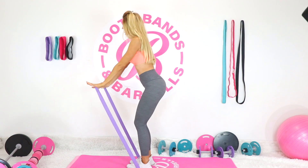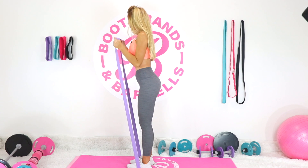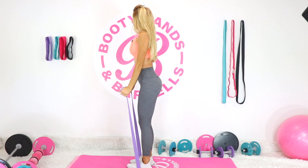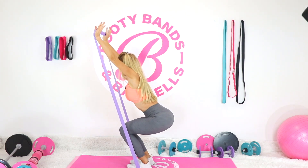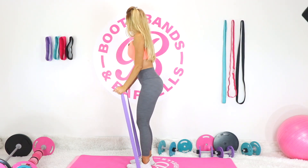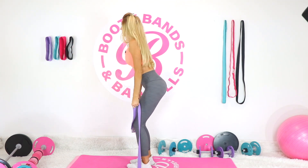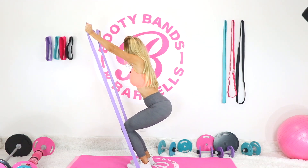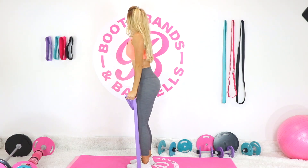As we go, you just want to start exaggerating the motions — if you can start to sit a little bit lower. If you want to make that curl a little bit harder, inch your hands a little bit lower on the band, therefore making it harder to pull.